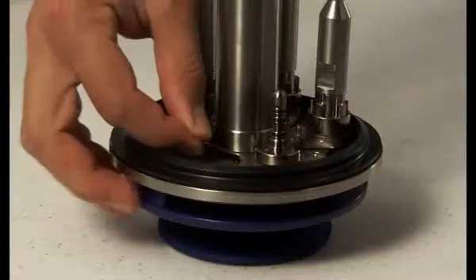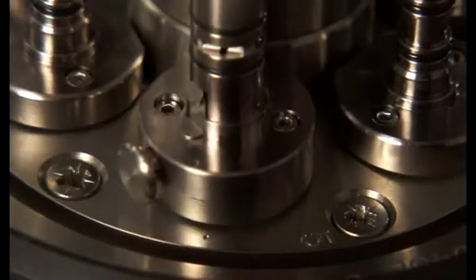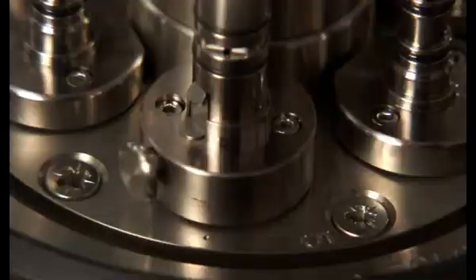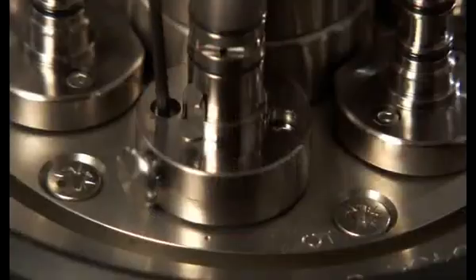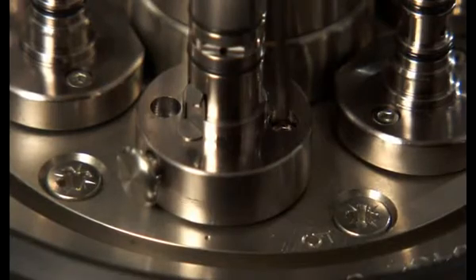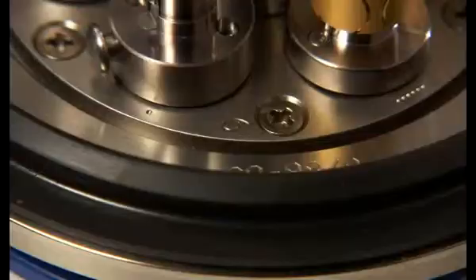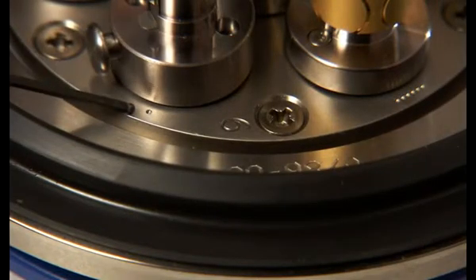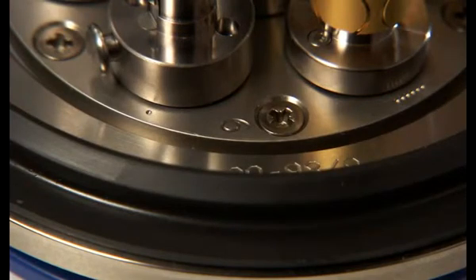To mount adapters on the lid, first place a gasket followed by the adapter itself. Turn the flat side of the adapter against the center of the lid and tighten the two screws with the Allen key delivered with the autoclave. Please note that on adapter position 1, marked with one dot, the total maximum length of adapter and instruments is 14 mm.